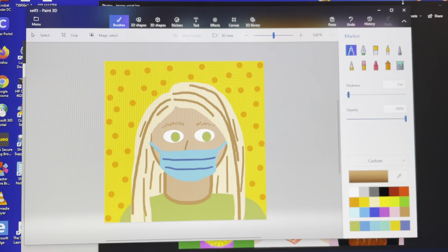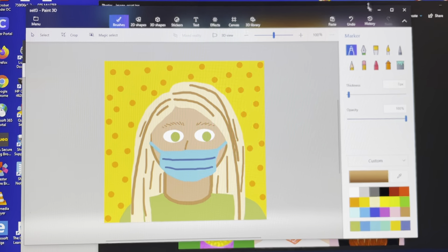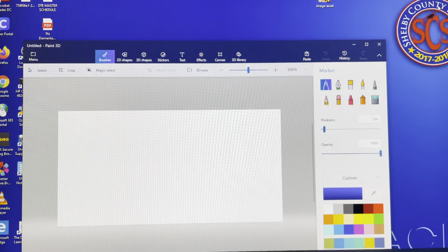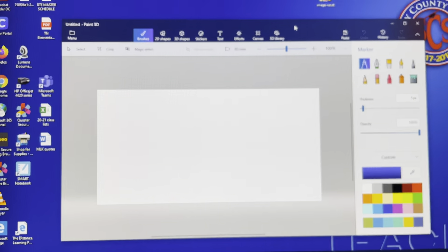We're going to be using Paint 3D to create our masked self-portraits for our fifth grade virtual mural. This project is inspired by some artwork by Katie Vernon. Our plan is to put all of our self-portraits together to create a mural of all of our fifth graders this year that we can use for graduation.